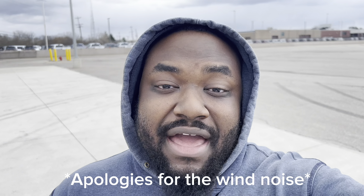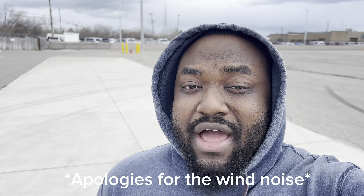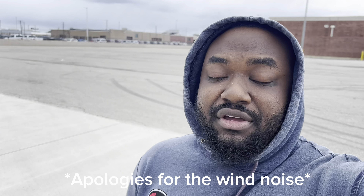All right, welcome back. It's D. I have another review for you guys. Today I got the brand back in here. It's a 2022, so we have a 6.4. Check it out.